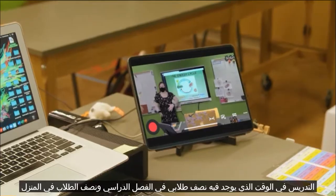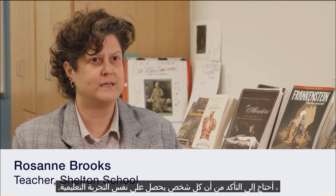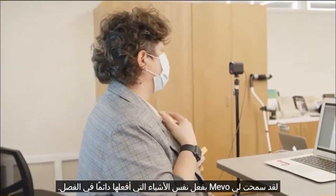Teaching in a time where I have half my students in the classroom and half the students are at home, I need to be sure that everyone's getting the same educational experience. The Mevo has allowed me to do the same things that I always do in the classroom.